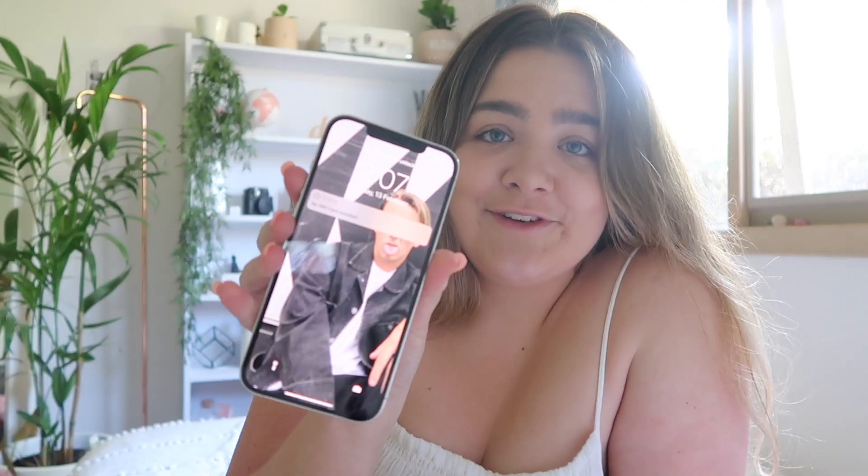My phone is all set up. I've got a really old background because the last time my phone was backed up to iCloud was in 2018. So I'm going to unlock it, play around with it a little bit, update everything, put my SIM card in, and then I'll show you my updated phone.